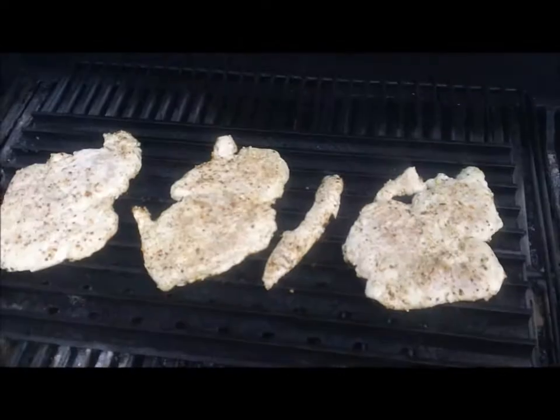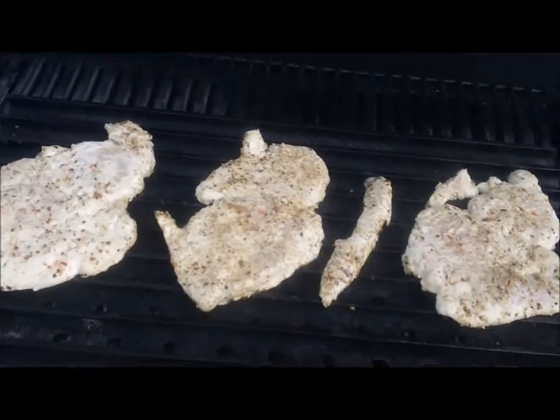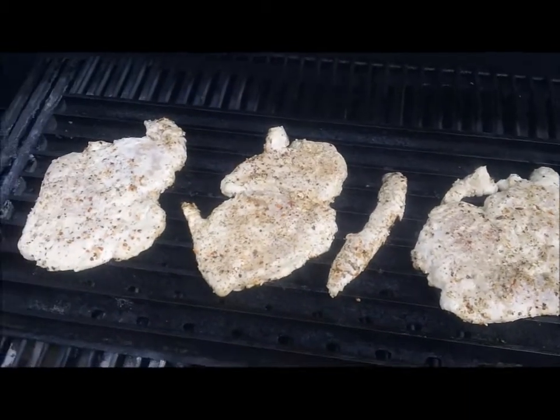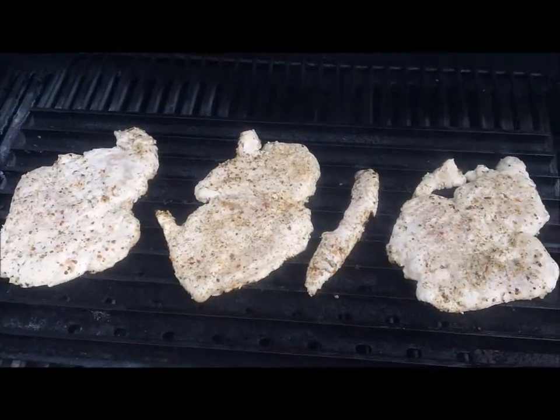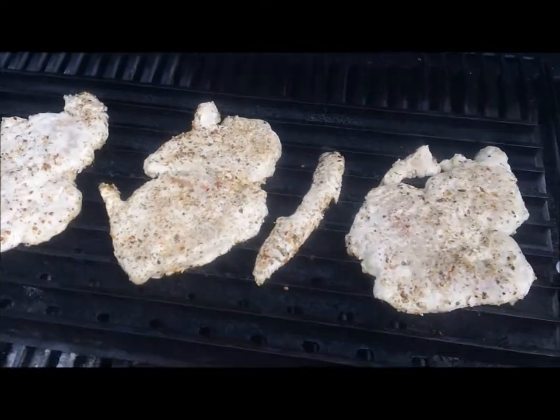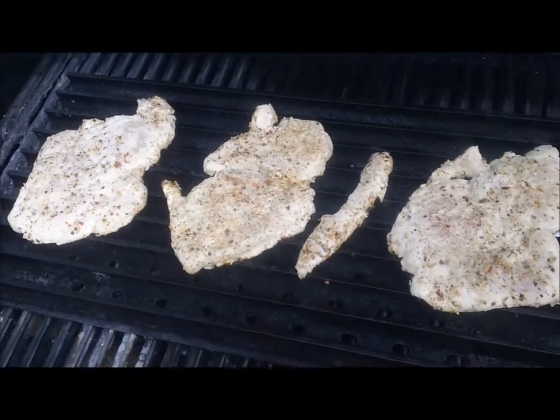We pounded out some chicken breasts and marinated them in a garlic and lemon marinade, then seasoned them with a little bit of Tuscan seasoning. We're going to go ahead and give these guys a turn.